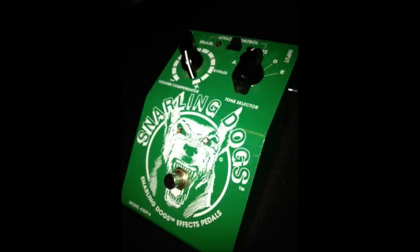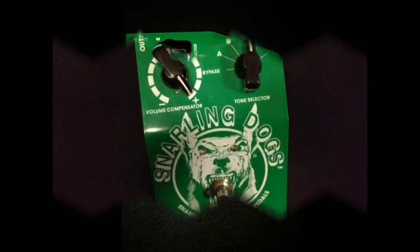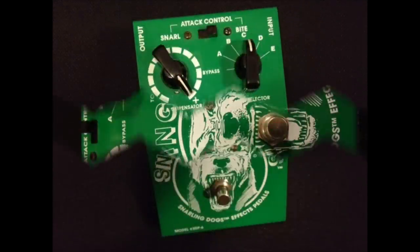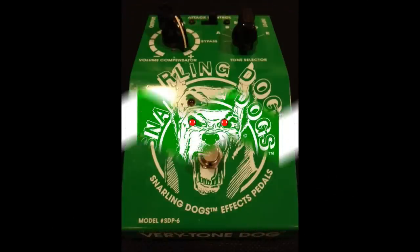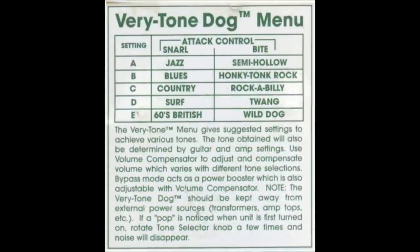The Tone Dog is a very unique pedal — basically a tone modifier. It can take whatever guitar and amp you're using and change your sound. With a Stratocaster, you can thicken it up to make it sound like a semi-hollow electric guitar, or you can take a Les Paul and thin it out to give it more of a Fender-y sound. It also has a little preamp volume compensator in it. I'll give you a few examples here.